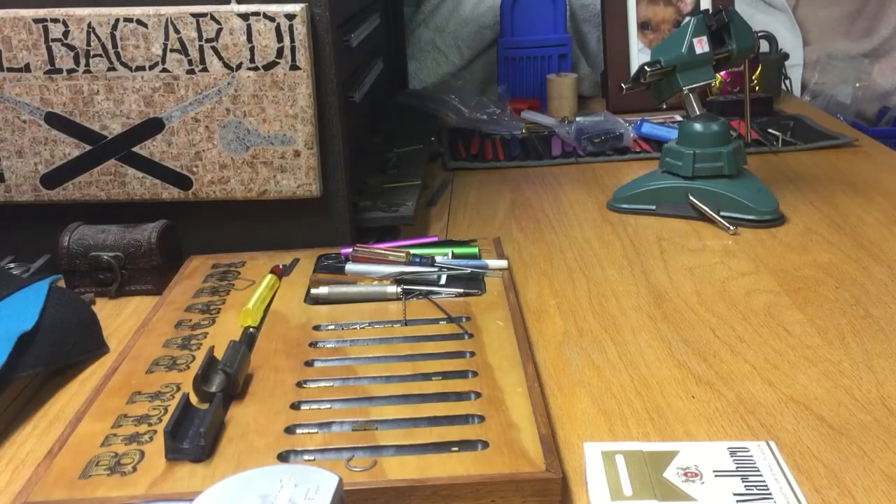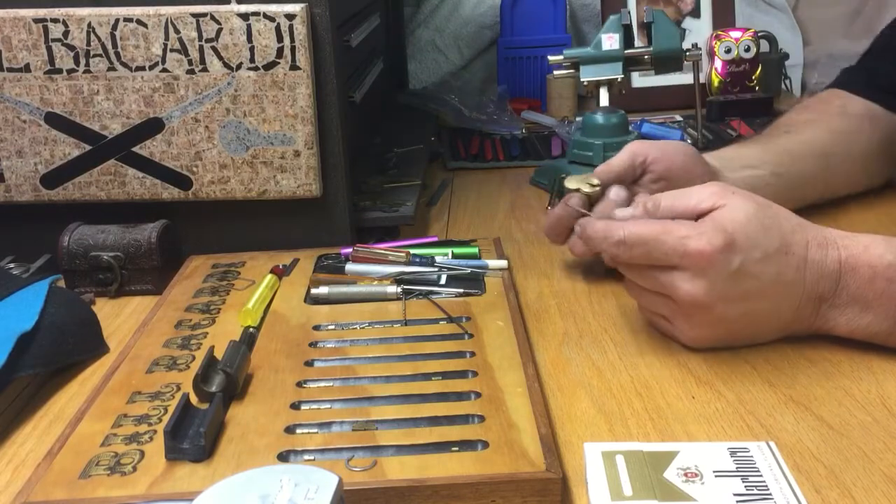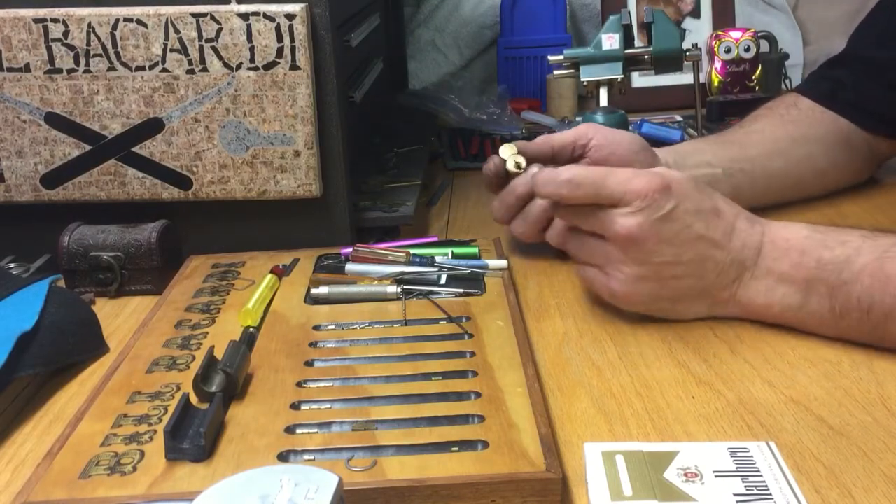Hello everyone, Bill Bacardi. Hopefully everybody's well. This is just a little bit later from that last lock that I picked from the Lockpicking Patrolman.